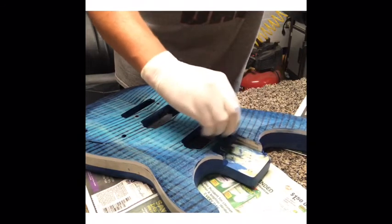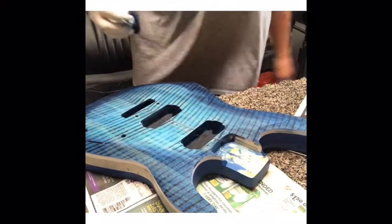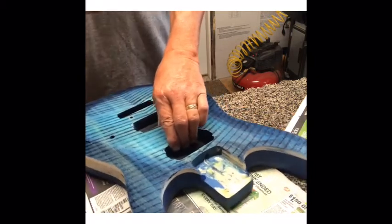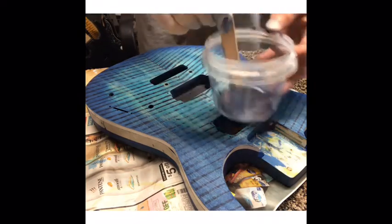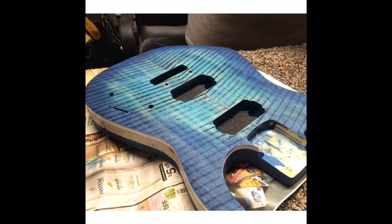I'm trying to get the same color pattern as my Charvel. The Charvel had more blue on the lower horn than on the top horn for some reason, so that's why I did it like that. Now this is the second coat — after I let it dry for about an hour, I'm going to want it to be a little bit darker around the very edge.